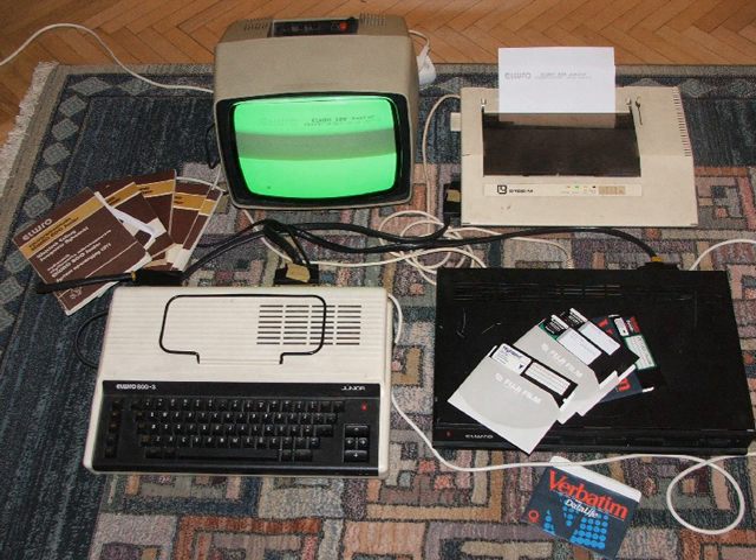Composite was a Russian clone of the ZX Spectrum with 48 KB RAM. It is a modified version of Leningrad 2, produced by Co-op Composite.